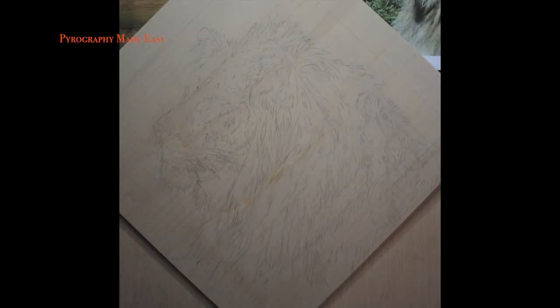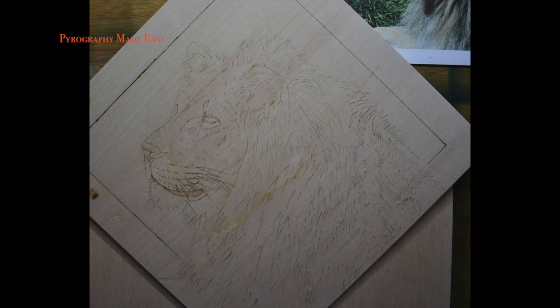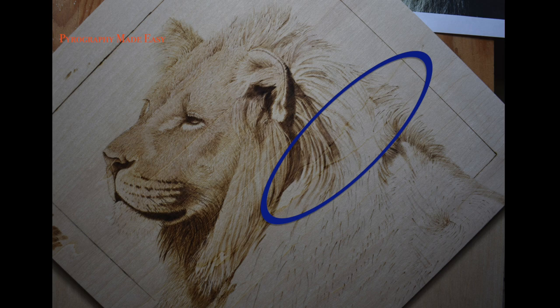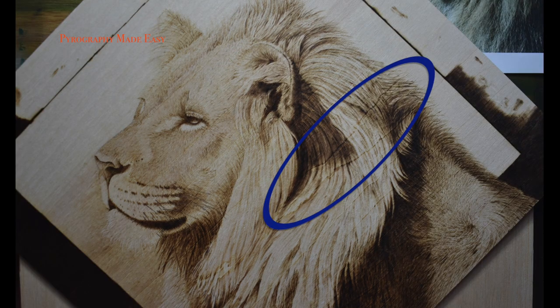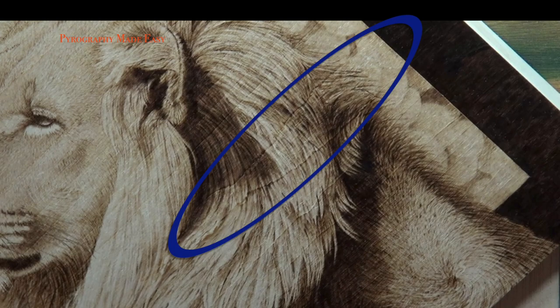The board I used for the lion artwork was terrible. It had this huge grain line running through it, so I placed the facial features as far from that grain line as I could. When I started working on the mane, the grain lines quickly darkened up. The more I burned in the area, the darker the grain lines became. So let's examine these grain lines in depth.